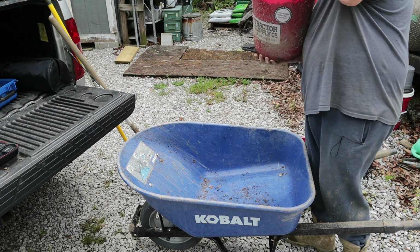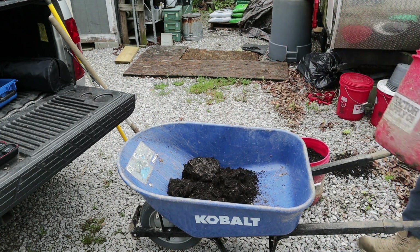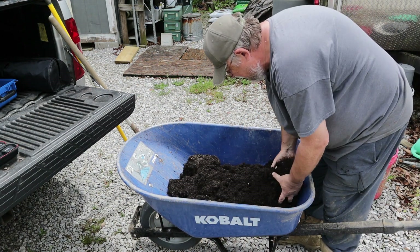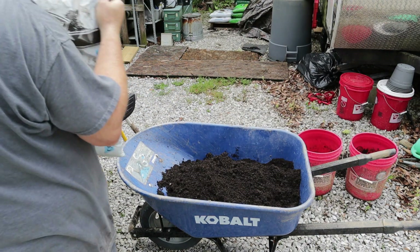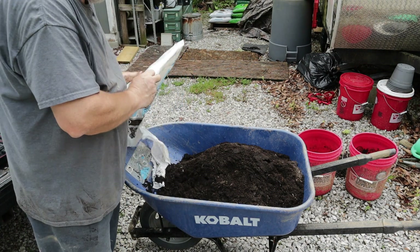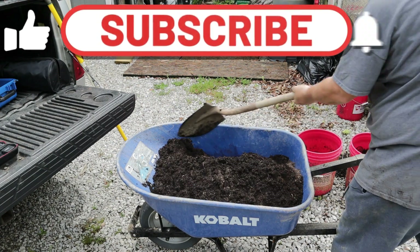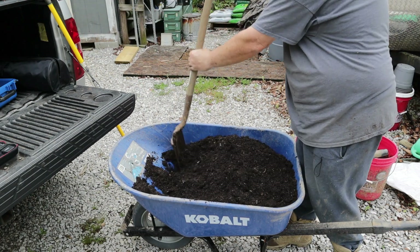These are the buckets I used last year. What I'm gonna do is dump the soil that's in them out. If you can see that, I've got holes drilled all in the bottom for drainage. What I do is break this soil back up and get any roots that are in it out, and then we'll mix in a bag of the compost and manure.